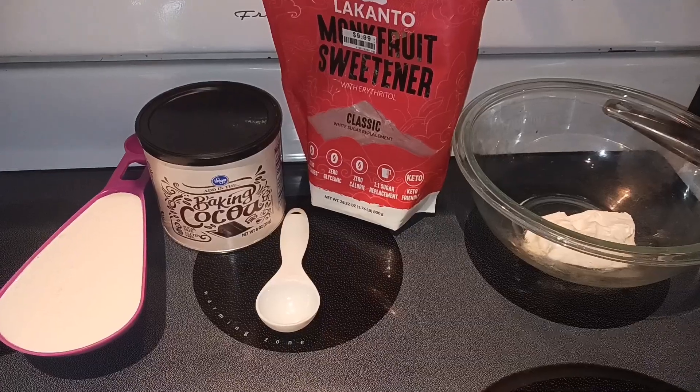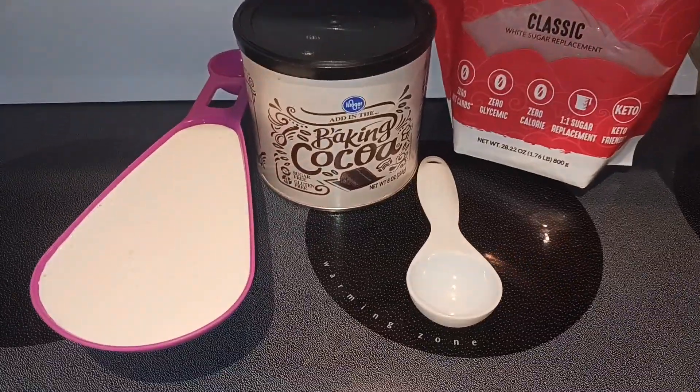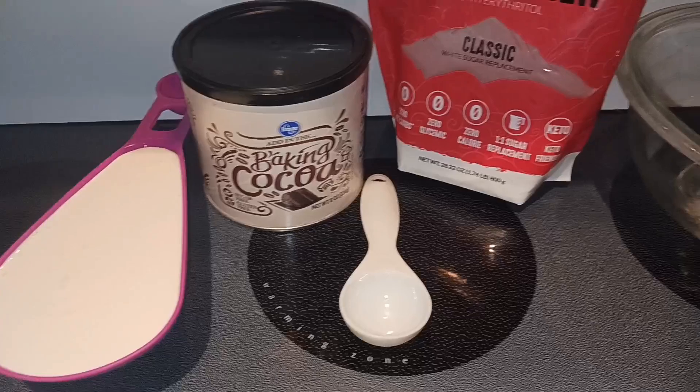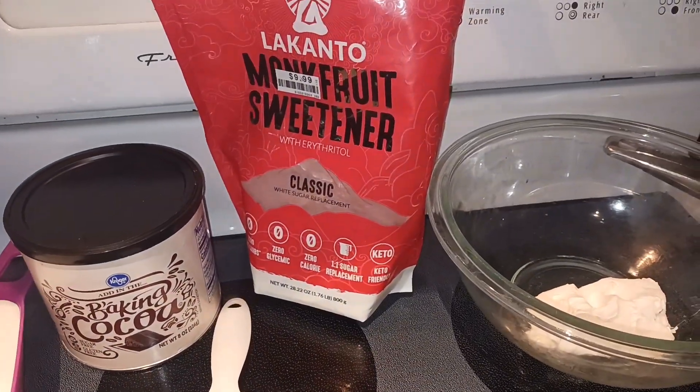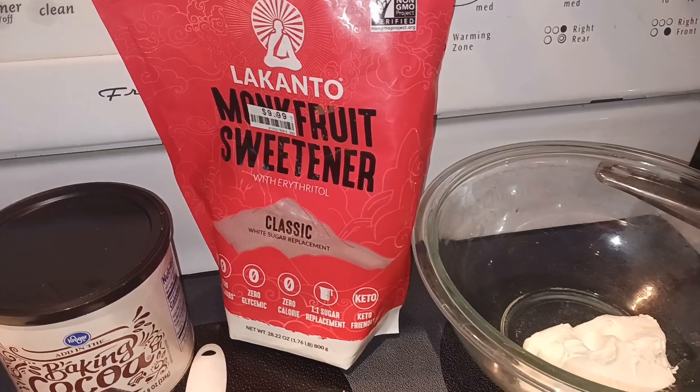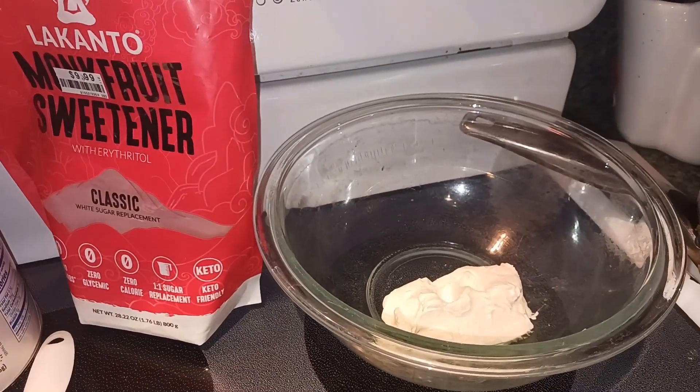Hey everyone, Nut Free Mama here. Today I'm going to show you how to make keto chocolate mousse. Let's start off with our ingredients. First you need one cup of heavy whipping cream, two tablespoons of cocoa powder, and one to two tablespoons of whatever kind of sweetener you like — I'm using monk fruit.